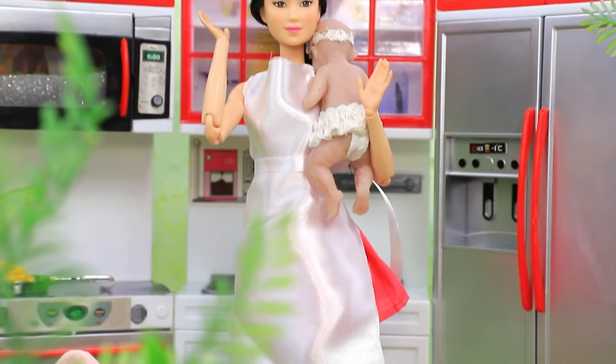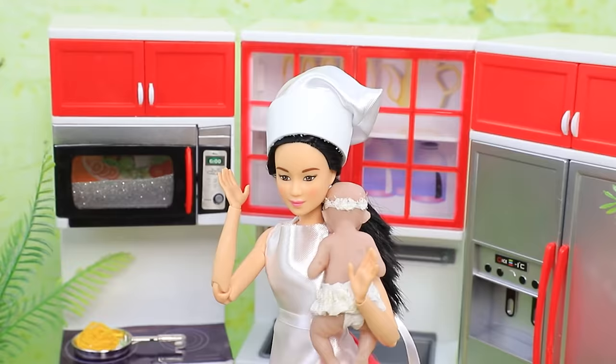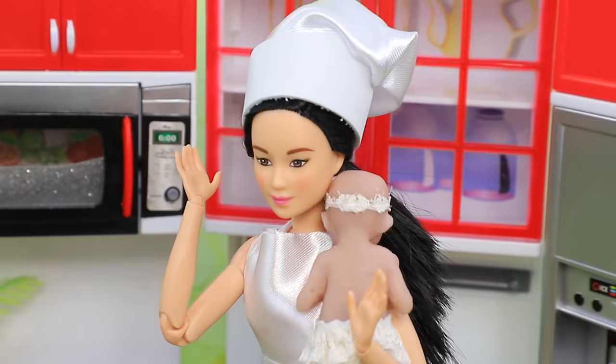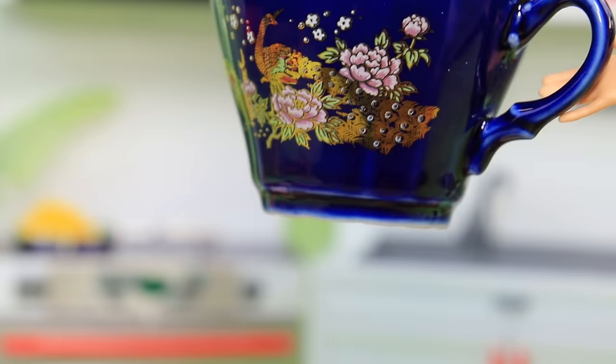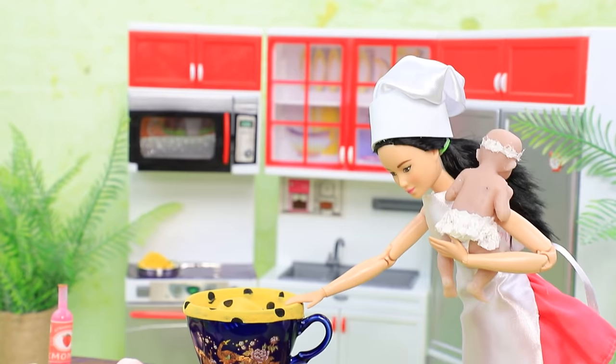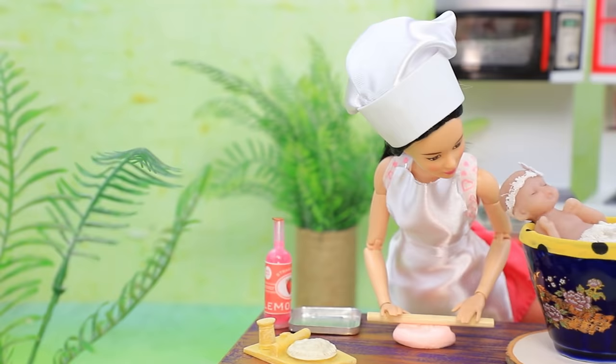Luann is a chef. She decided to make a cake for her daughter, but it's not very convenient to cook with a baby in your arms. Oh, what should I do? Lalalu found a solution — a cup-shaped crib perfectly matches the kitchen! And while the baby is asleep, the mom can do some cooking.